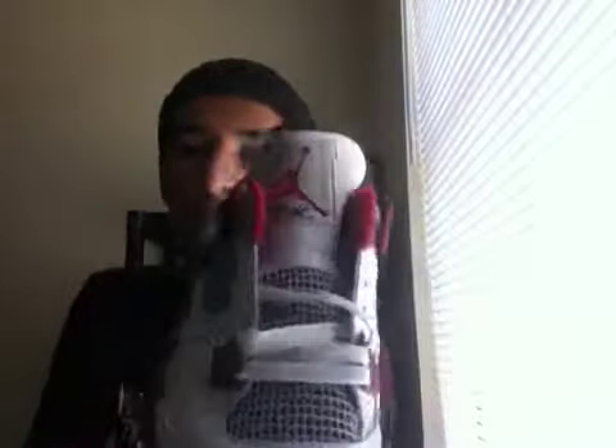I picked mine up in a little town near Dallas called Greenville for retail. Still had them in stock this past week. There it is — I'll tell you why I got it un-laced in a little bit.